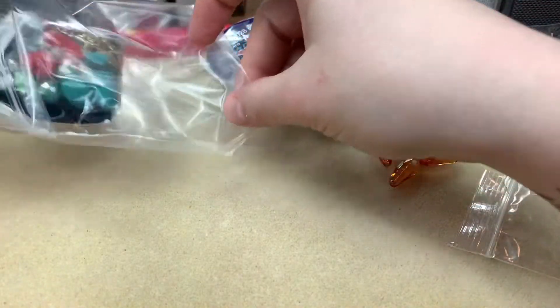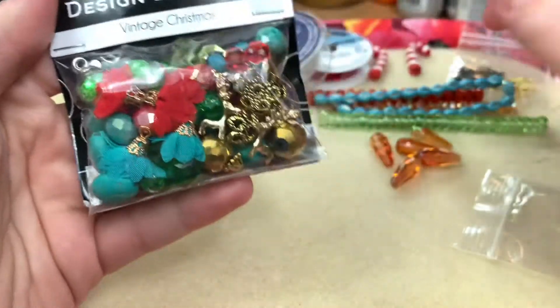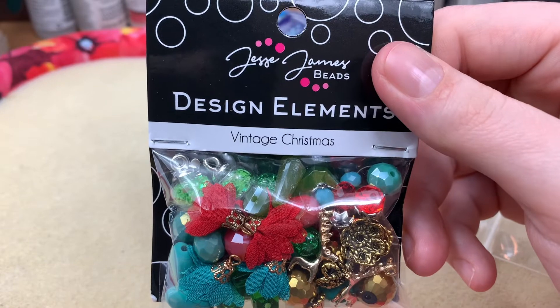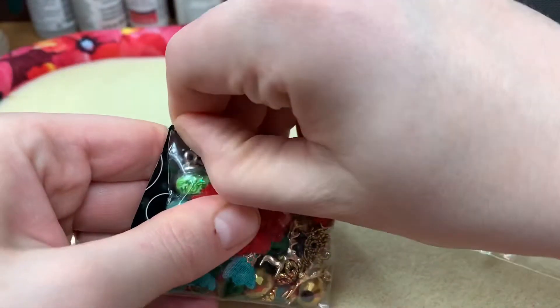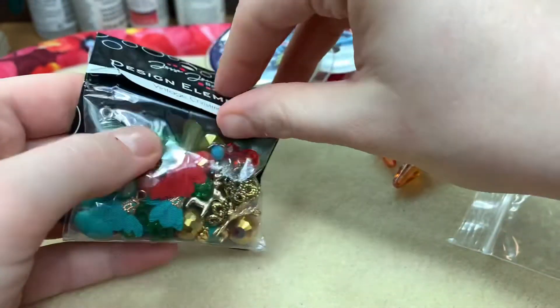Now we have a bead mix — look how cute, it's bringing all the colors together. I've never used anything from Jesse James Beads, which sounds weird because it seems like everybody uses them. I haven't, so this is a perfect opportunity.